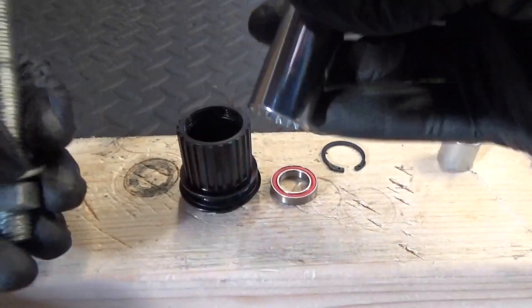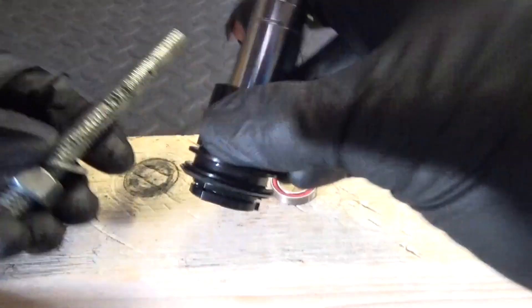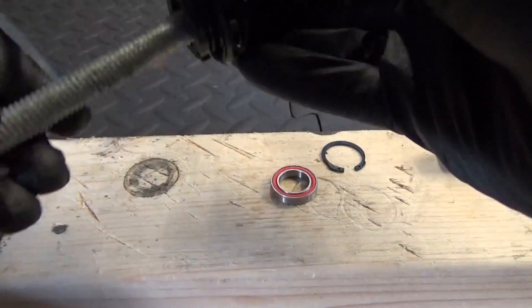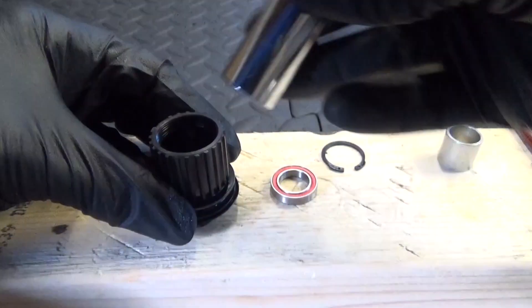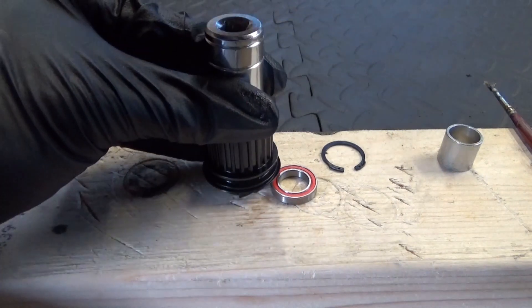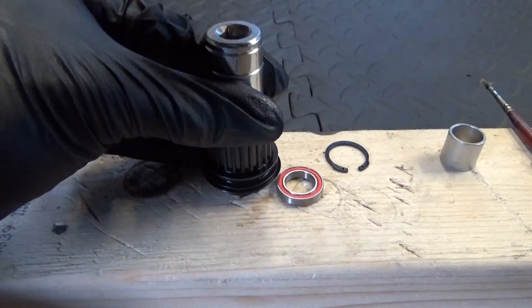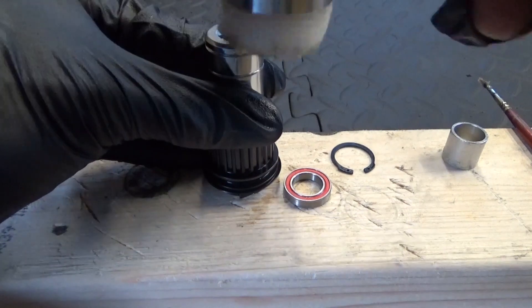Put your socket in there, put your threaded bar through and put your nut on there, then wind it in if needed. If not, just use a socket — make sure you've got it square in there to start with before you hit it, then just gently tap it into place. You just feel it going in; you don't have to hit it hard.